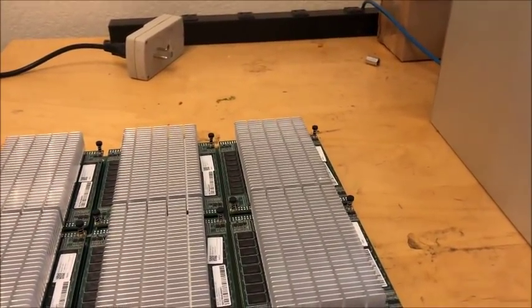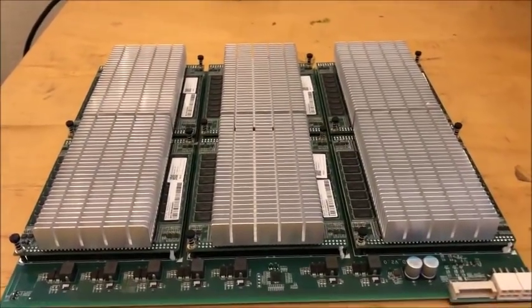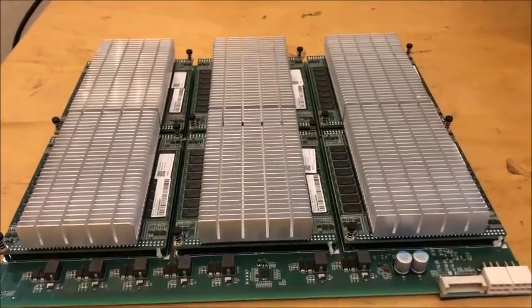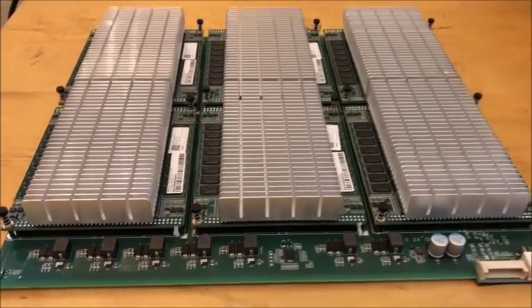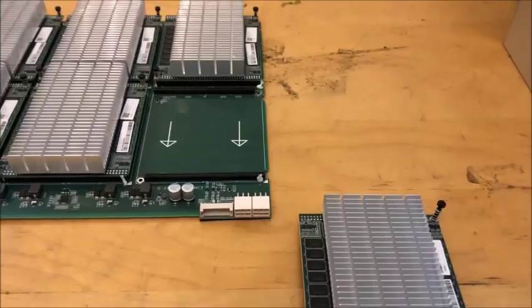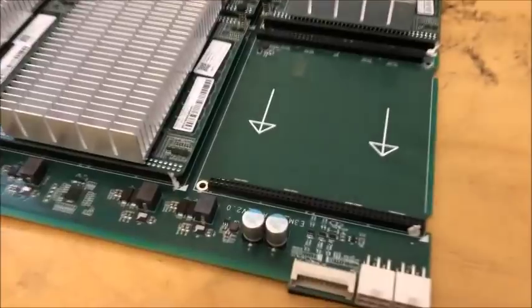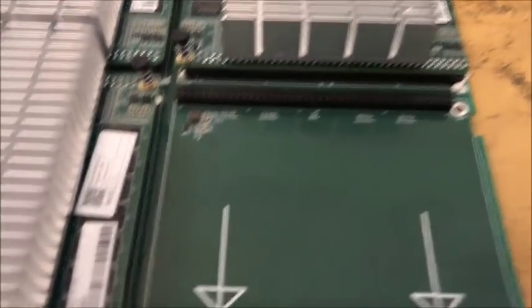I wonder how they get 26 ASICs — with 6, 12, 18 boards. Alright, I'm gonna see if I can get one of these interposer boards out. We got the interposer removed — just a bunch of sockets and passives.